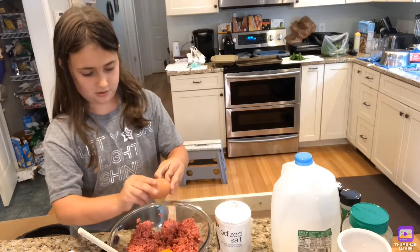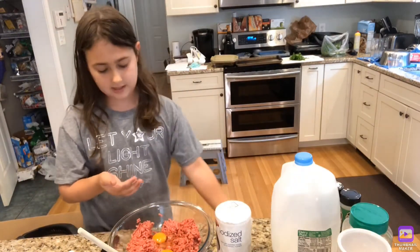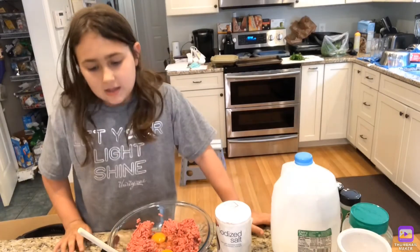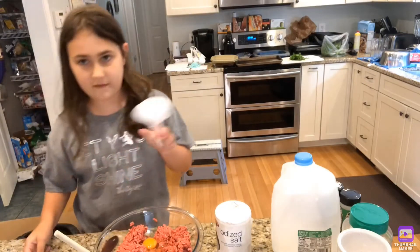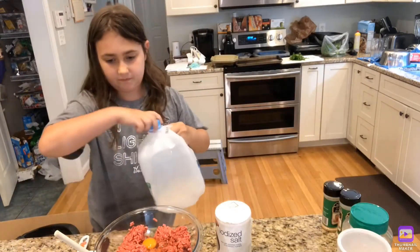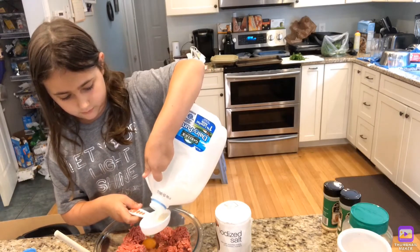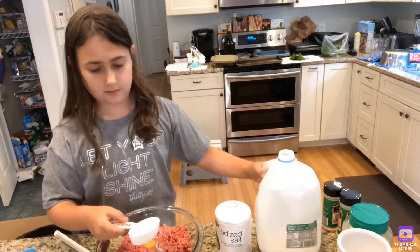These are crunchy eggs — two eggs. You are going to get a little bit messy with this one, so just be aware of that. Now you are going to add a quarter cup of milk. Pour that in.